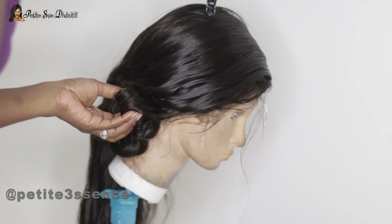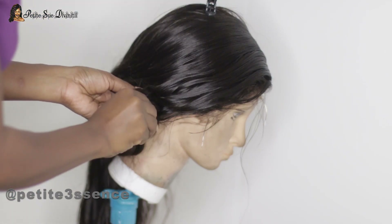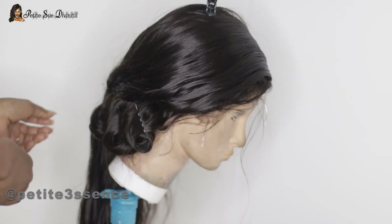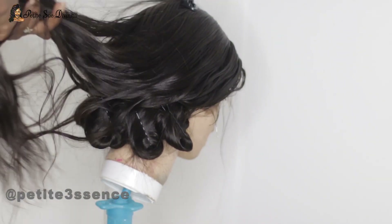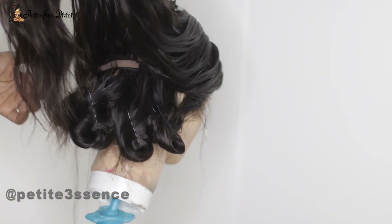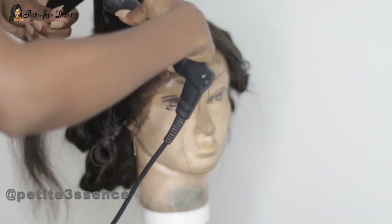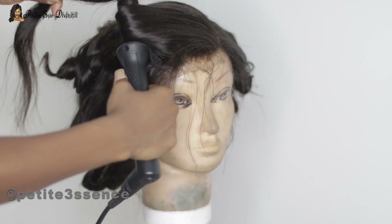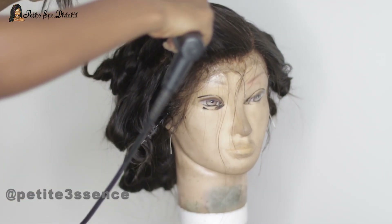I just wanted that really nice flowy Hollywood glam type of look. I've had this wig since probably mid-summer of last year, closer to September, and it's still here standing strong looking amazing — RPG hair is really doing it.